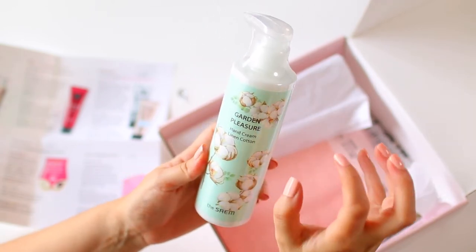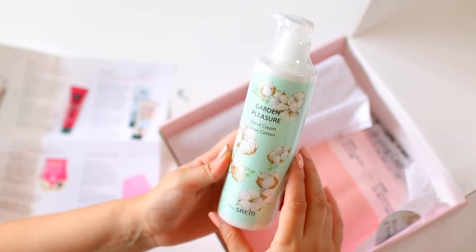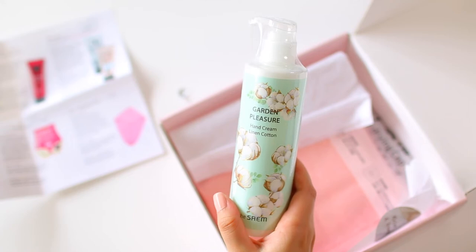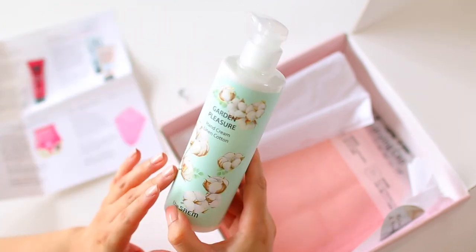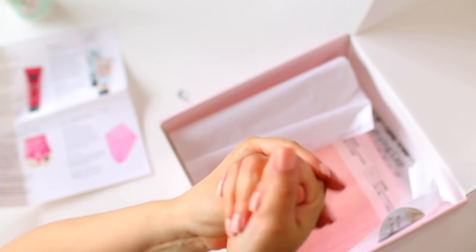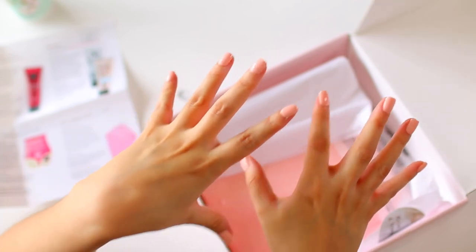How pretty is this bottle! It is the Garden Pleasure Hand Cream in Linen Cotton. You could have received either Magnolia or Linen Cotton, and I'm happy about getting the linen one because I don't really own anything in this scent other than a candle. It's the prettiest soft mint green bottle and a pretty generous amount of hand cream, which makes sense since we're all washing our hands a lot more nowadays — that definitely dries my hands out. It feels really nice and lightweight, not sticky at all, with a very soft, clean type of scent.